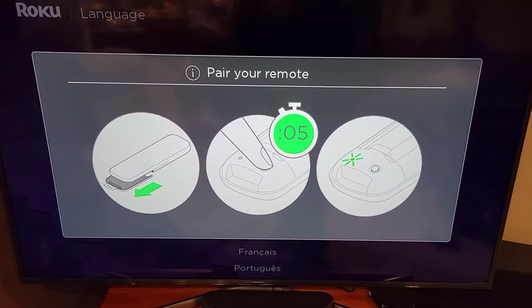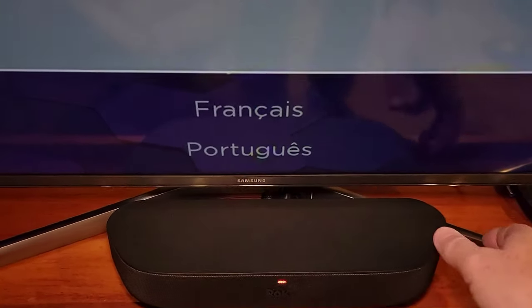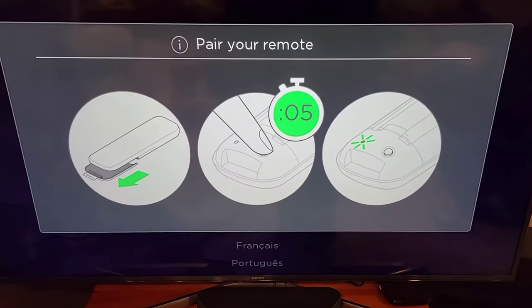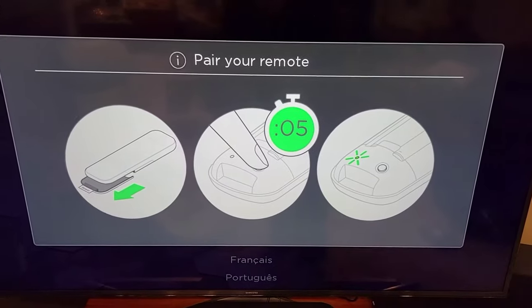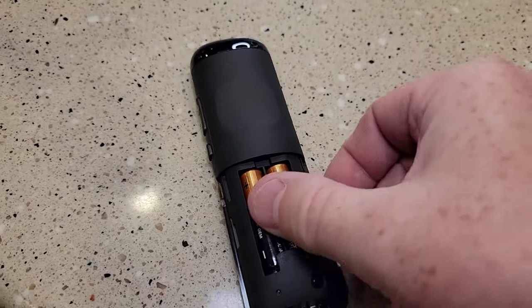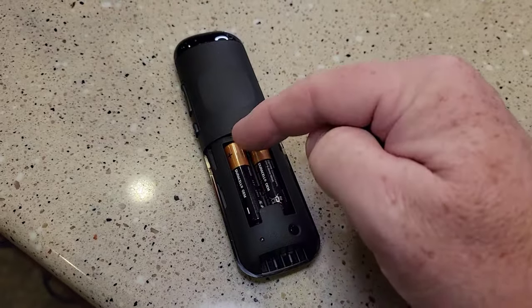This is what the screen looks like. I haven't done anything other than plugged it in, plugged the power in, and the HDMI cord. You may have to put your TV on whatever HDMI port you plugged the Roku into. Now it's time to put the batteries in the remote.